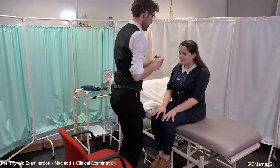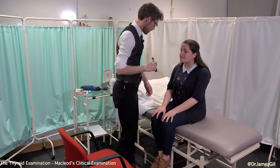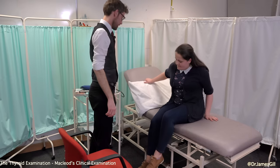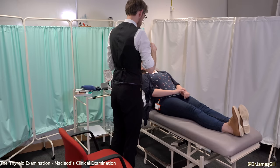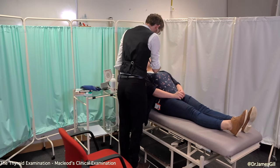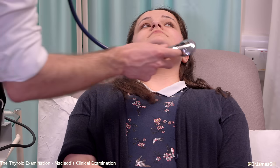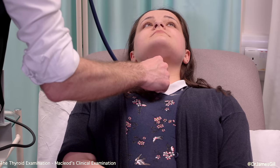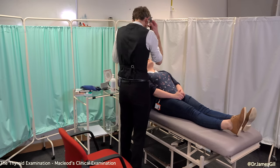If you could open wide for me, I'll have a look in the back of your mouth. Say ah. No problems with that. I'd like to get you to lie back on the bed if that's okay, and we'll have a listen to your throat. If you could take a deep breath in please and hold it. That's fine. And then again, a deep breath in and hold it. That's fine. Breathe normally — that's also fine.